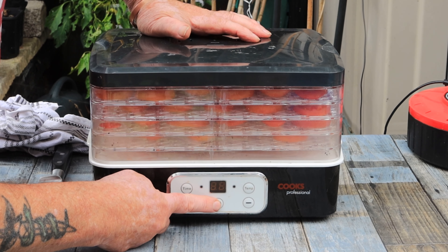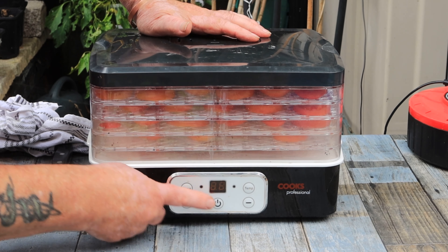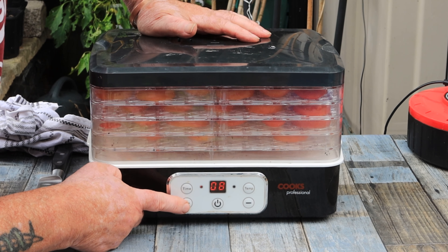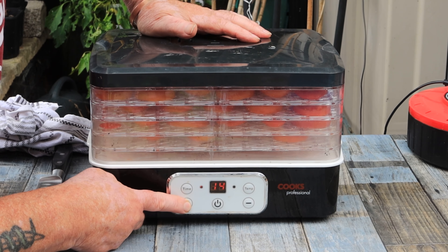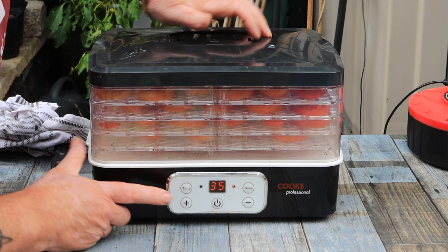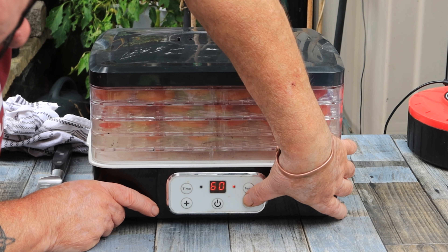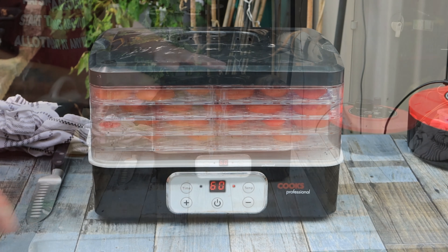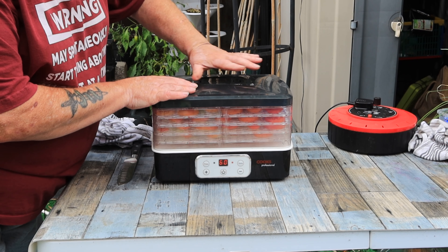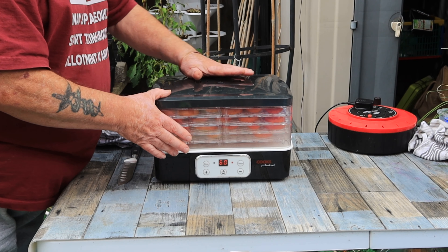Now if I remember correctly this display flickers like mad so you might not be able to see what I'm doing. The time we're going to go for is 18 hours, and the temperature - I'll go for 60 degrees. Might as well put it in the greenhouse because all this warm air coming out can heat the greenhouse rather than the atmosphere.